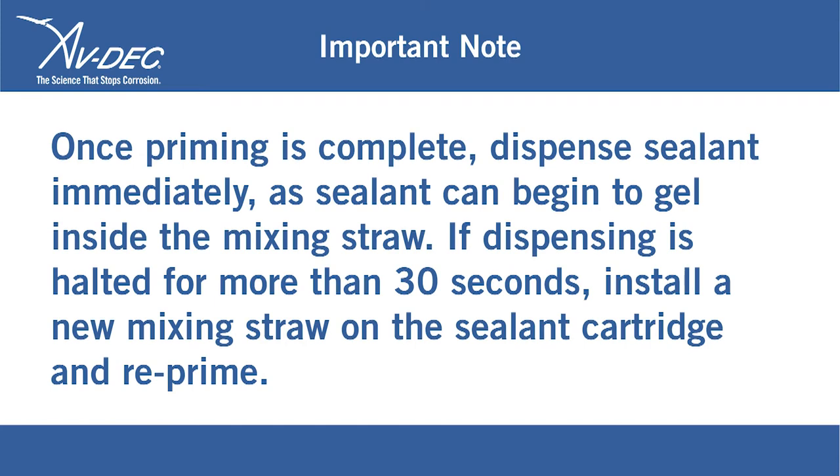Important note: Once priming is complete, dispense sealant immediately, as sealant can begin to gel inside the mixing straw. If dispensing is halted for more than 30 seconds, install a new mixing straw on the sealant cartridge and reprime.